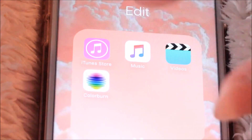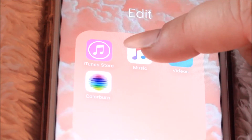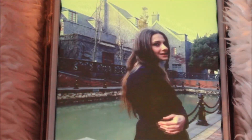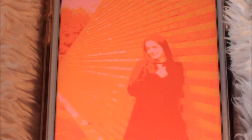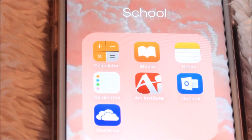Then the second page of that folder I have the iTunes Store, Music, Videos, and then Color Burn — here's a little trailer of what it does. In all honesty I haven't even used it yet — I downloaded it because I saw it one day on the popular apps and was like, oh, maybe I'll use it, maybe I won't. But I have it in there just in case. Then I have my school folder.